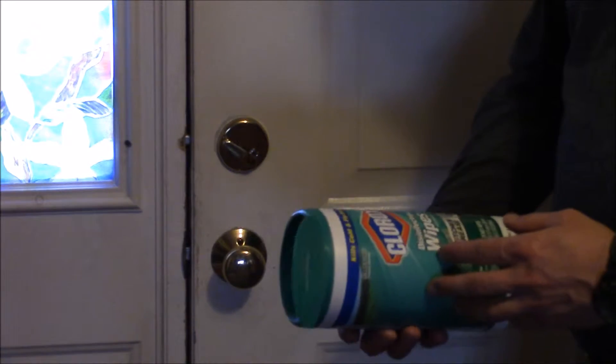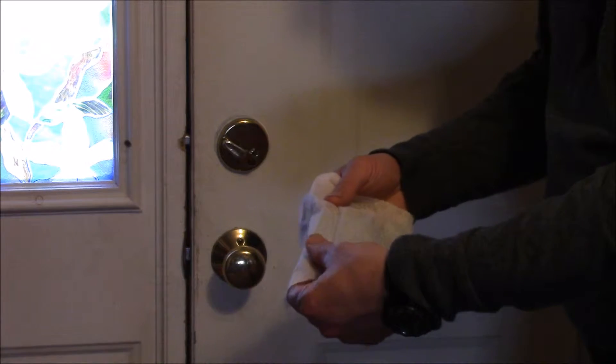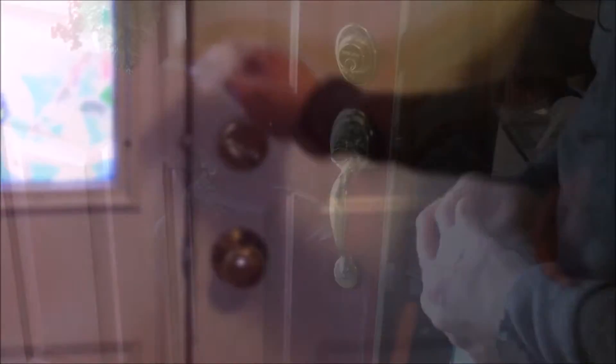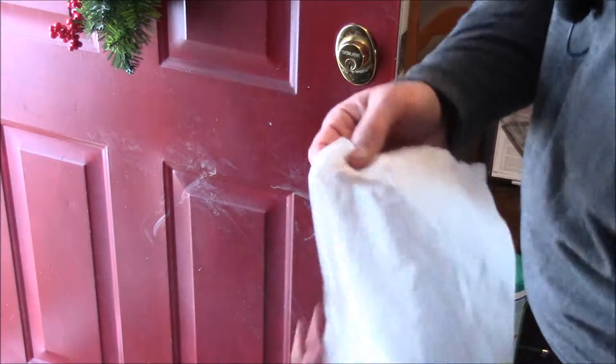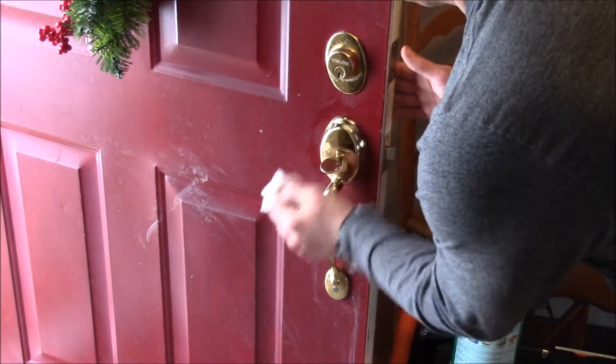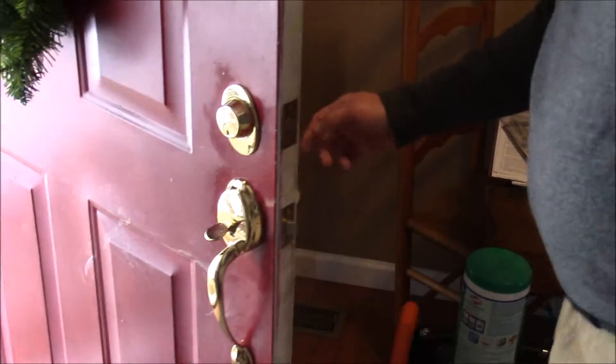These wipes are pretty cheap and there are a lot of them in the container. Simply grab one, pull it off, and close the top. You get this nice little square — one side is a bit rougher than the other with cleaning agent on it. Then it's just a matter of cleaning the doorknob, wiping it down good, along with the upper lock as well. Let's not forget to do the outside of the door too, so simply wipe it off really good.